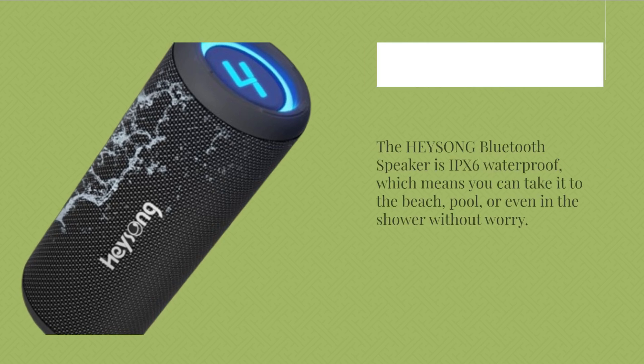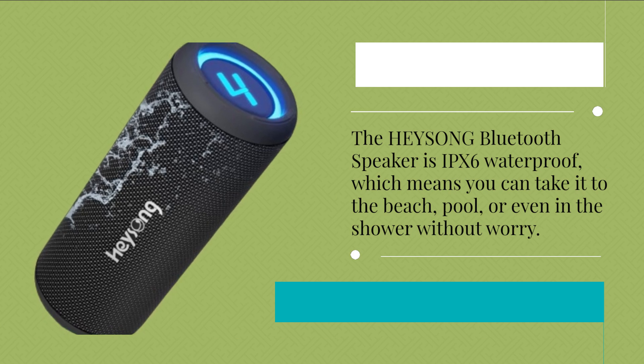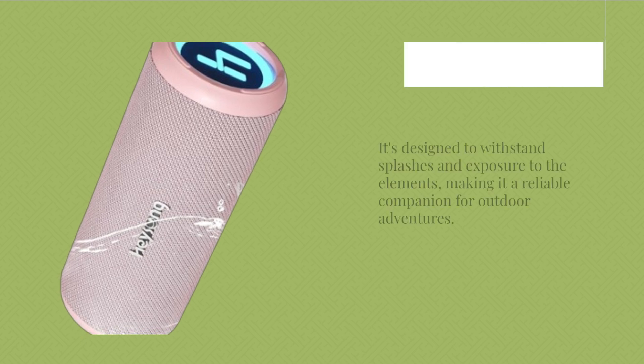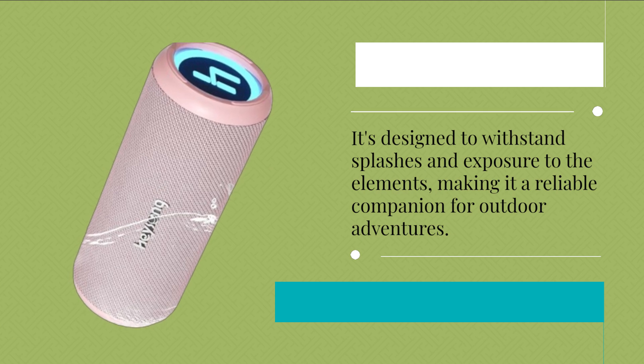The HEYSONG Bluetooth Speaker is IPX6 waterproof, which means you can take it to the beach, pool, or even in the shower without worry. It's designed to withstand splashes and exposure to the elements, making it a reliable companion for outdoor adventures.